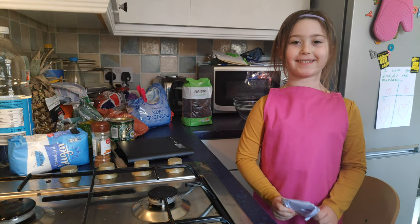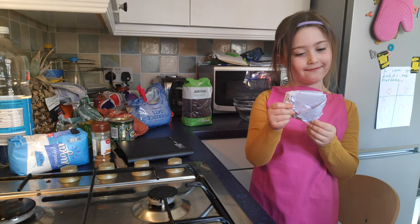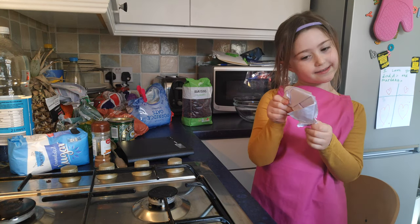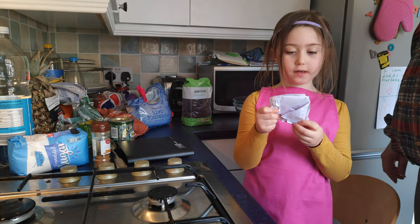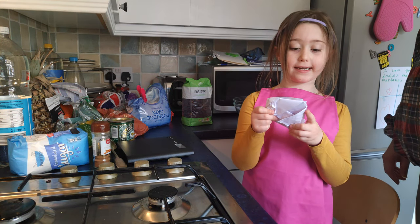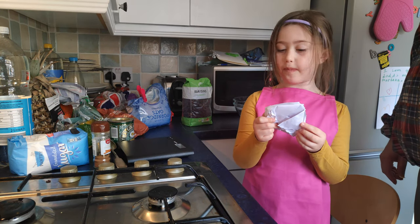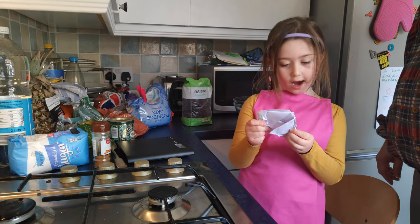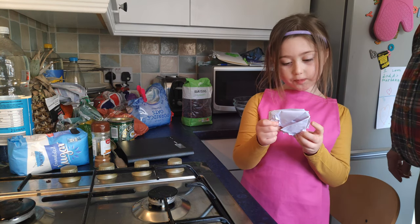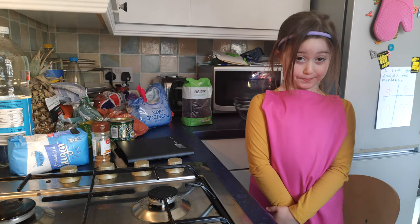Welcome to my kitchen. I'm going to make flapjacks with raisins today. I need about 250 grams of oats, 125 grams of butter, 125 grams of sugar, three spoons of syrup, and also raisins.